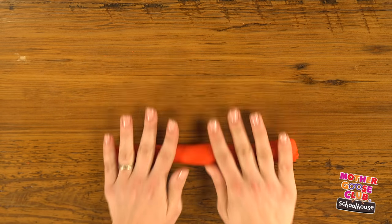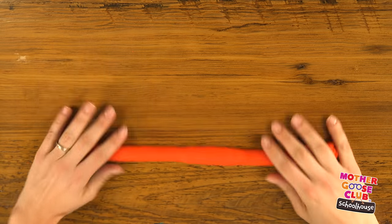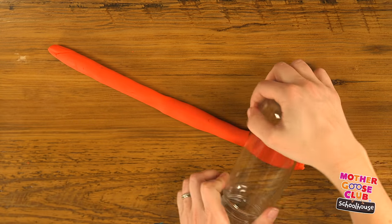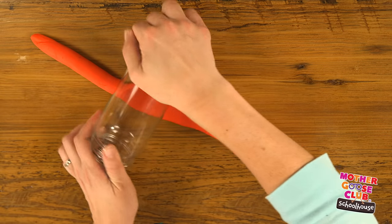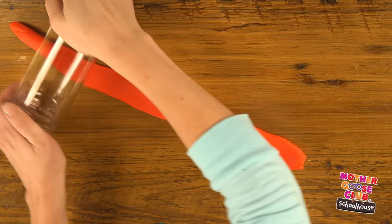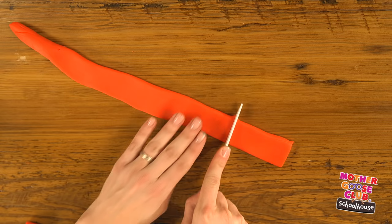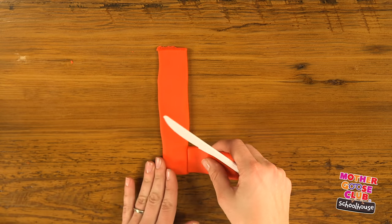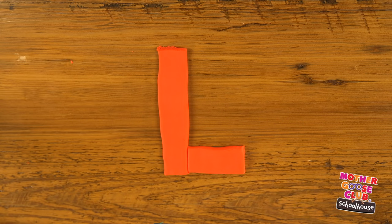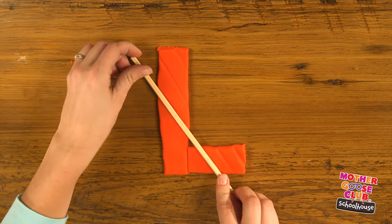For L, let's do another flat piece. First I'll make my long rope. Then I'm going to roll down with my jar, smoothing it out as I go. Trim off the end. Cut a short piece. Then a longer piece — L for longer. Put them both together. And there's our L. I'm going to use a chopstick to add lines. Lines starts with L.